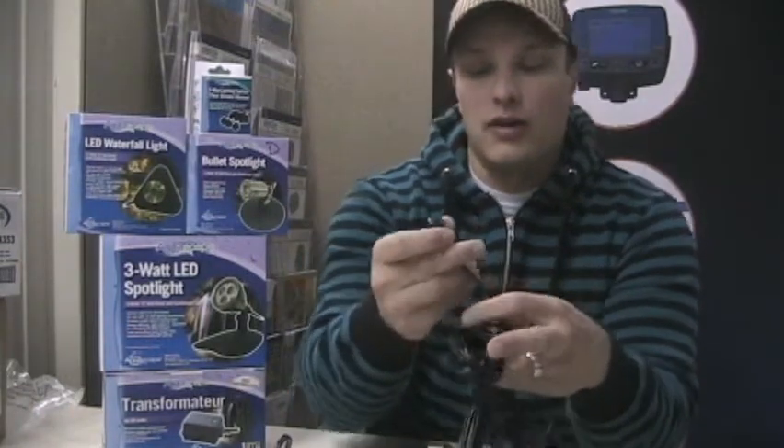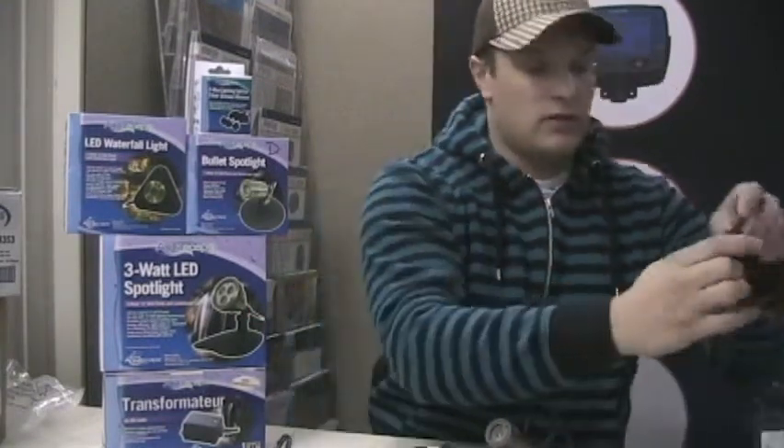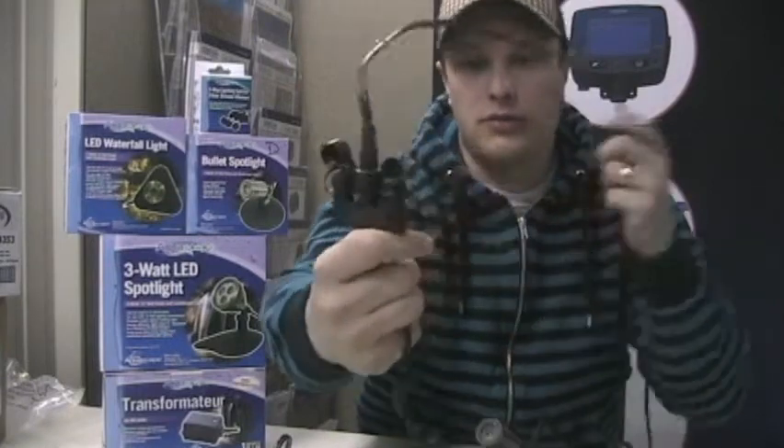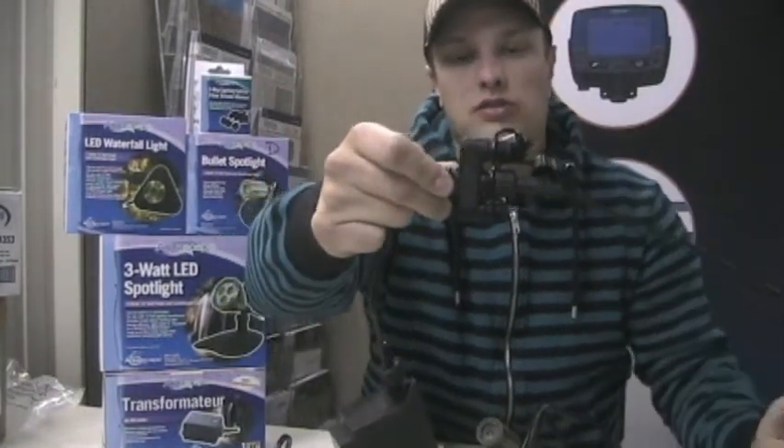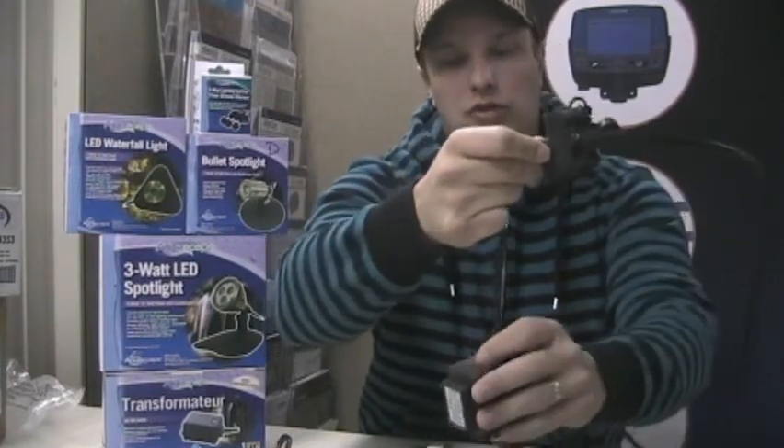The nice thing about these lights is they're really easy to install. They've got a nice little pigtail here that just threads into a transformer, or we've got three-way splitters that you can use — multiple three-way splitters — to get a whole bunch of lights running off one transformer. You obviously want to calculate the number of watts you're using and make sure your transformer is big enough to handle that.